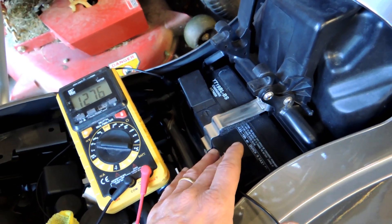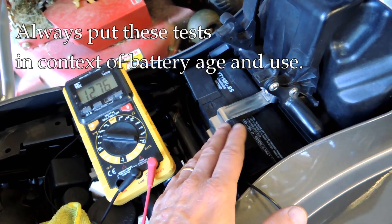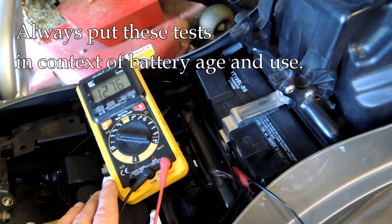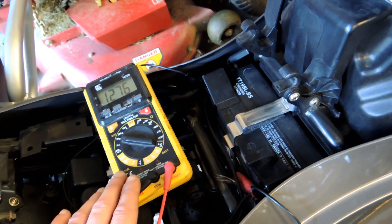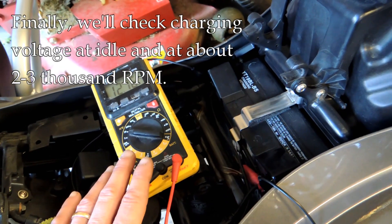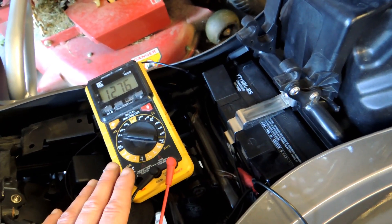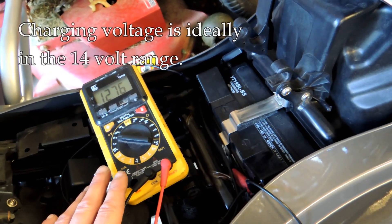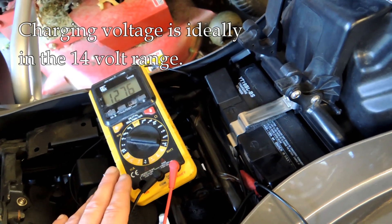Consider the age of the battery when doing this — whether it's a five-year-old or a one-year-old battery may make a difference in whether we suspect it's undercharged or on its way out. Then we want to see the charging voltage with the bike running at idle and also at about 2,000 RPM. Ideally we'd like to see that in the 14-volt range — 14.5 volts would be great; lower 14 is okay.